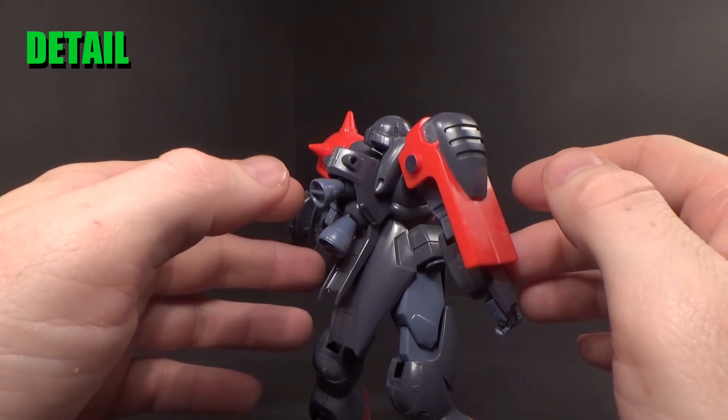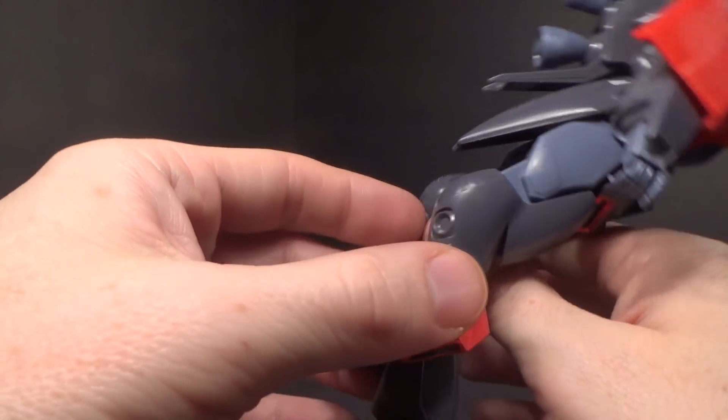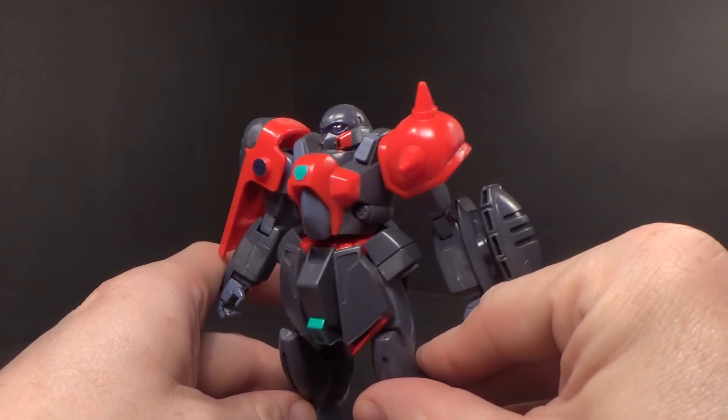Looking pretty good, I think, for the time. There are a lot of seam lines, but it's to be expected, really. I think they're too noticeable, mostly on the red.